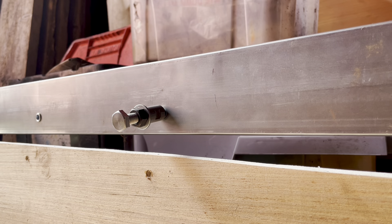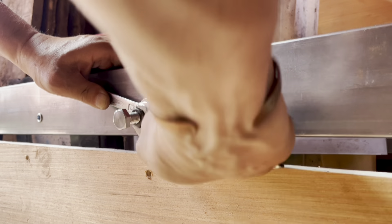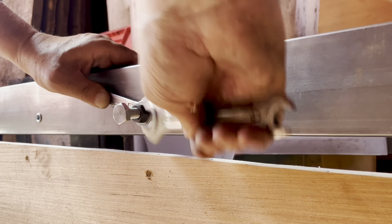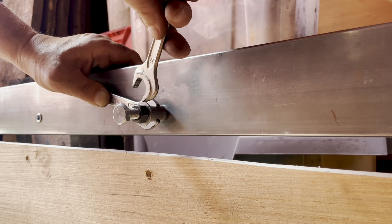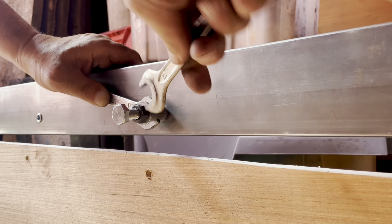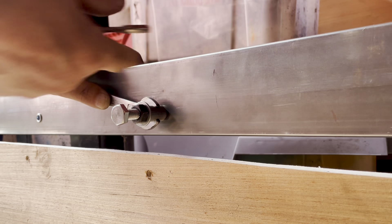Use a couple of spanners — one holds the body down and one goes on the nut — then you tighten this nut up and this collapses the rivnut inside the tube. It tightens the serrated outside against the tube. You can feel it collapsing, and then it goes tight — that's completely collapsed.